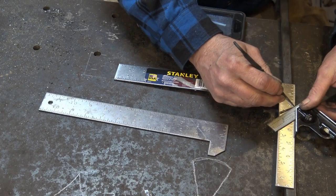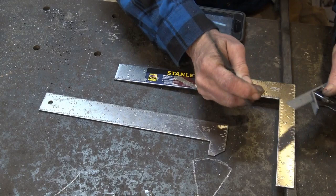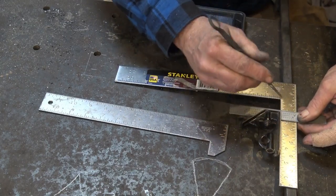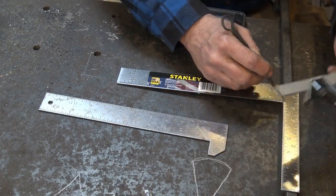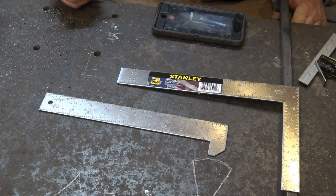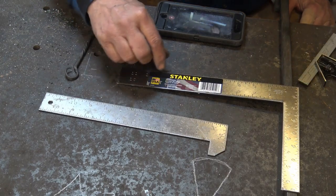I'm just going to scribe across here so that I can see that, and then go from the 1-inch mark, which already has a nice scribe mark. I just carry that across. So I'll knock that corner off and cut that. It makes a nice, neat little square to work with that way.